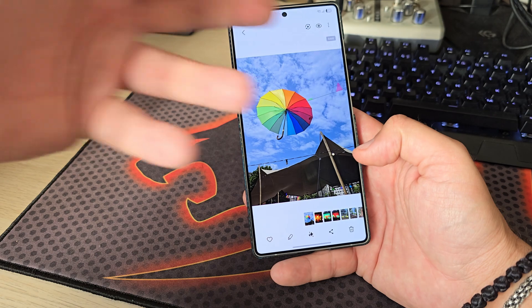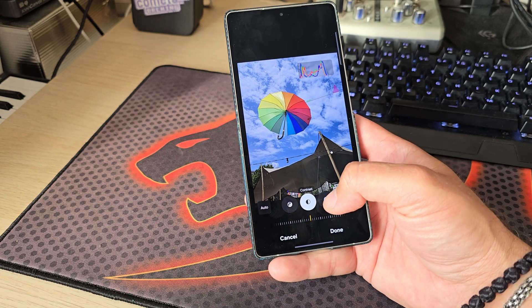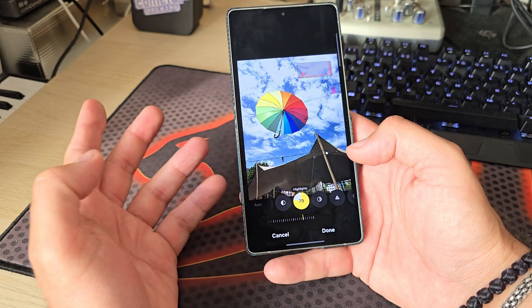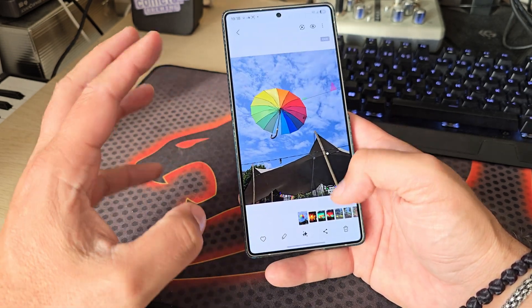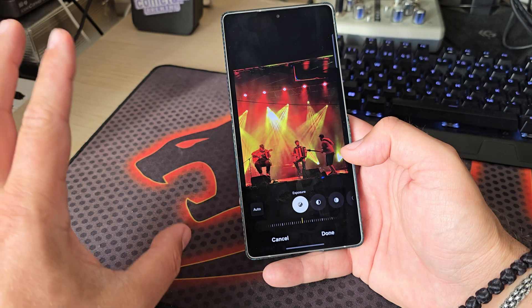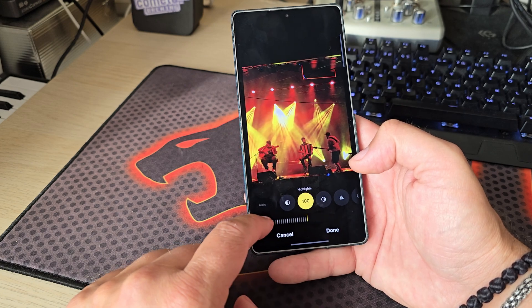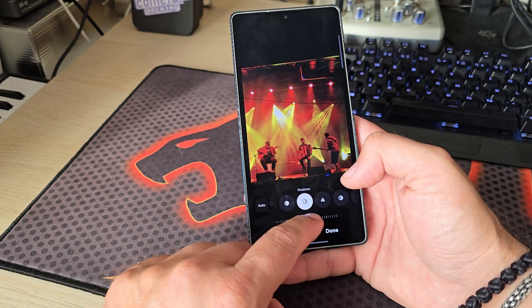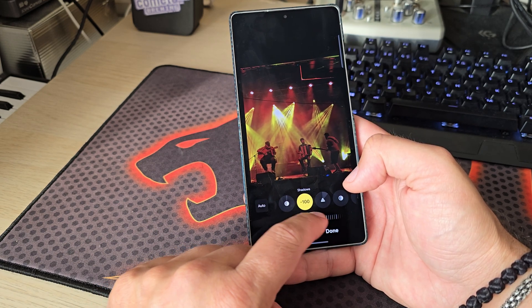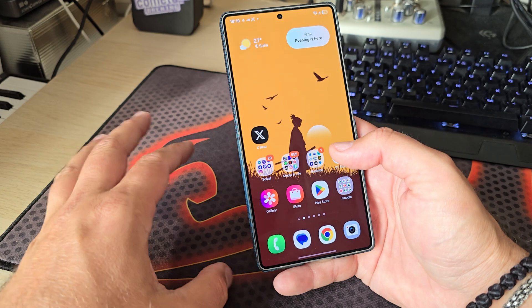I tried some camera samples in Expert RAW to understand what Samsung are doing, but it's just too soon. I was able to capture shots — here's a RAW shot where I can edit highlights and shadows. Here's a more dramatic example from a concert — also a RAW shot. Expert RAW works, and we can force 24 megapixels, which is like the sweet spot. I can recover highlights, amp shadows, or go very dramatic bumping highlights and darkening shadows.